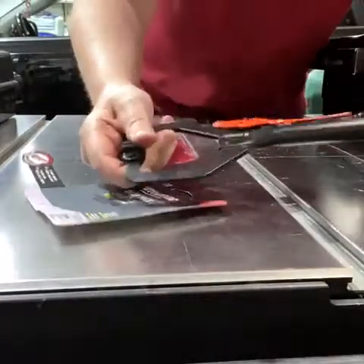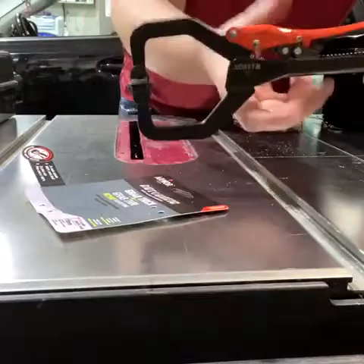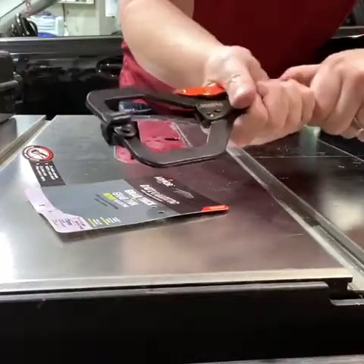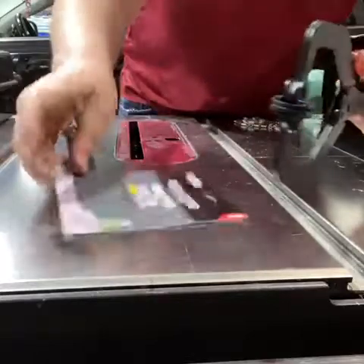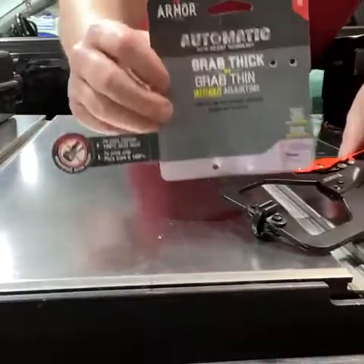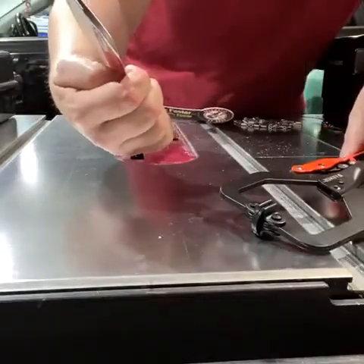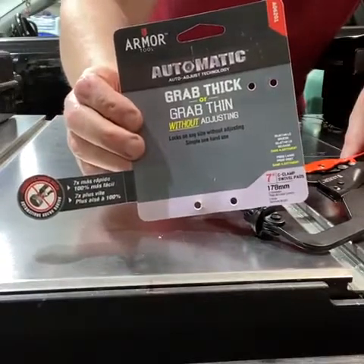You might be familiar with auto-adjust tools like this from vendors as various as Craig or Stronghand. Armor is becoming a well-known name in the tool world — you're starting to see their tools everywhere as well. Auto-adjusting: grab thick or thin without adjusting. Well… sort of.